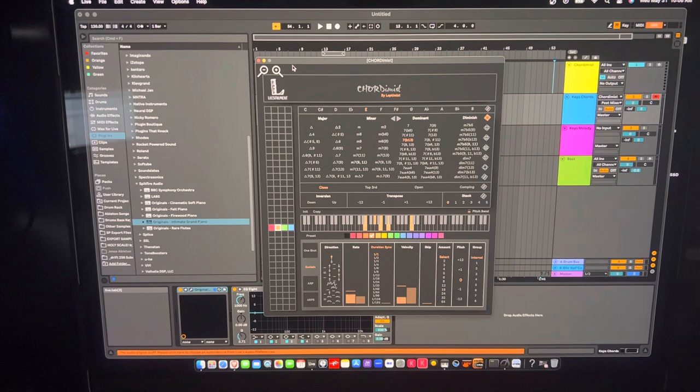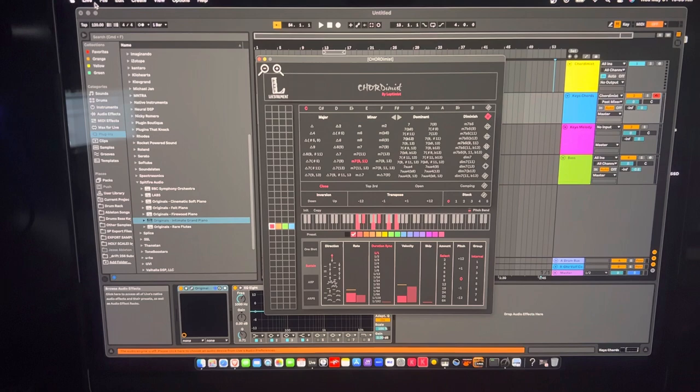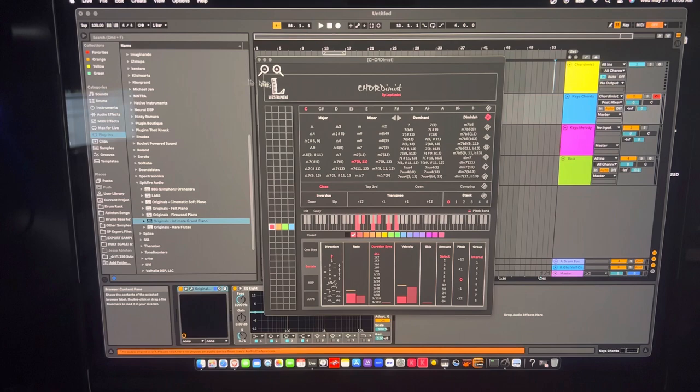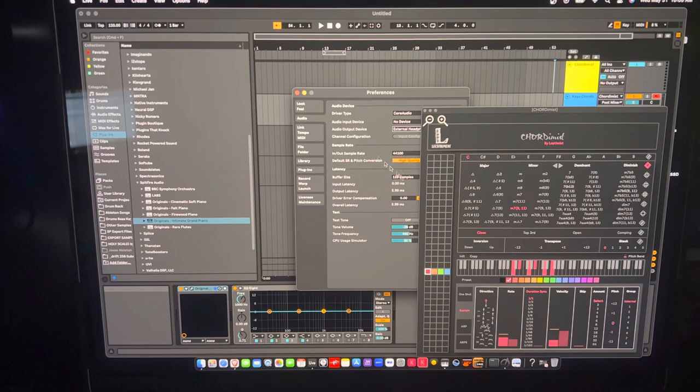My dog's in the room, so if you hear snorting it's her. I'm talking about Ableton Live 11 Suite — let me just go in here and switch my audio to external real quick.